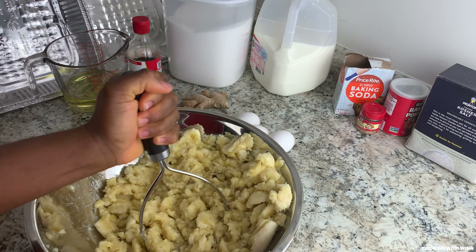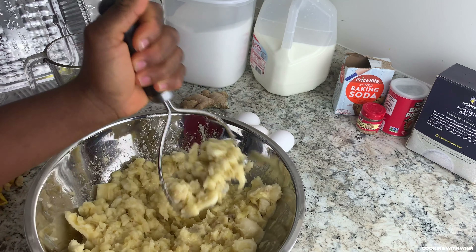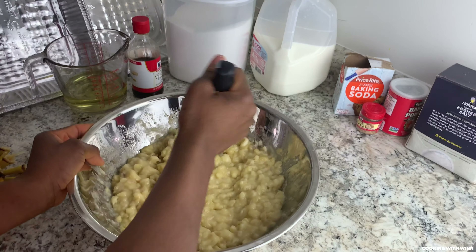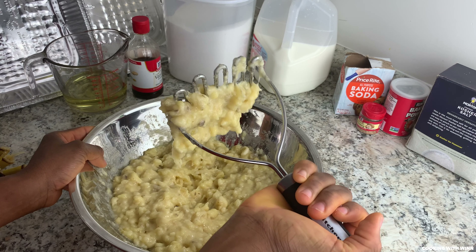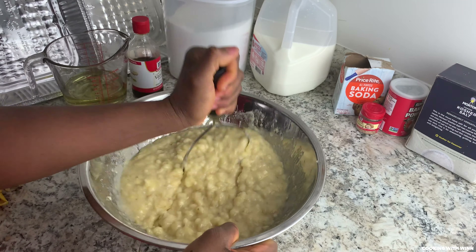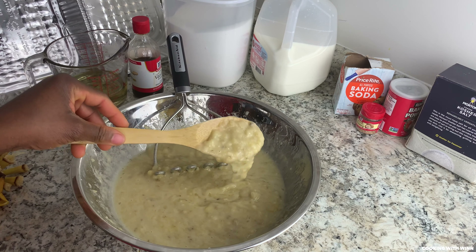I'll be using my potato masher to mash the banana. You can use a potato masher or a food processor with your milk and just blend it together. You want to get it as smooth as possible — you don't want to have big chunks of banana. Do not forget to turn your oven on to 350 degrees.